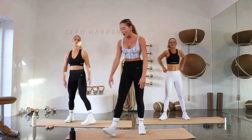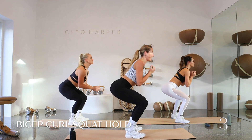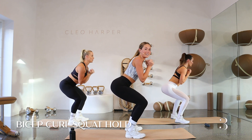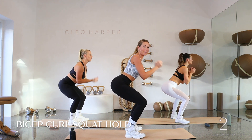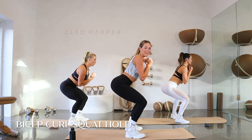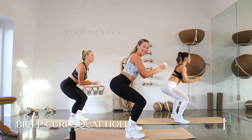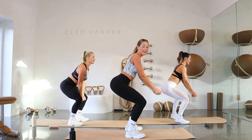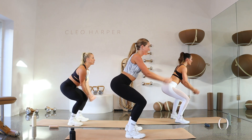Straight into a squat hold. Let's grab one dumbbell with a bicep curl — squat down. We're just lifting those forearms in and out, holding the end of the dumbbell. Keep those elbows squeezed in — just the movement through the forearms. Hold down deep into that squat. Stay with me, deep breaths. After this we're going to drop our dumbbell — we have some pyramid push-ups coming up. Final three, two, one last one. Good job.